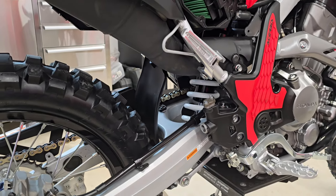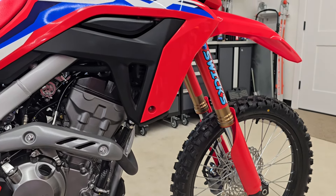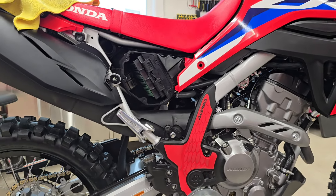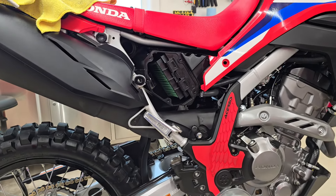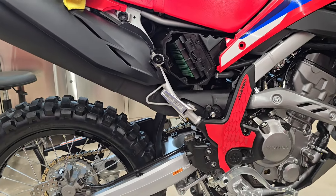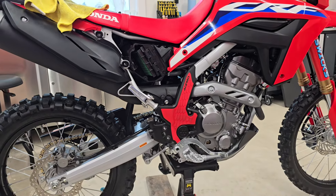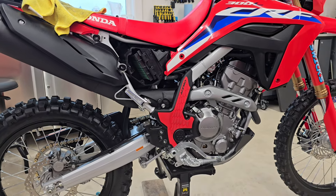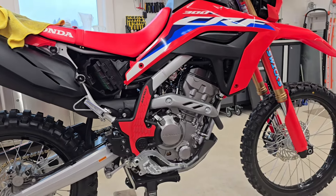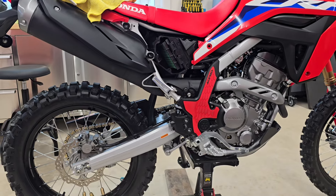Like and subscribe. I've got a Rally Raid suspension on here. Mr. Swick's suspension put the cartridge in for the front for me, and I'm going to try that out. The YSS rear was actually adequate — I was running the stock forks for 1,200 miles as well as the YSS rear shock. I just wanted to see if I could get the ride a little plusher, so I'll let you know how that went.